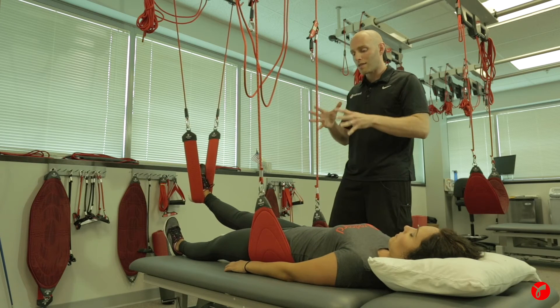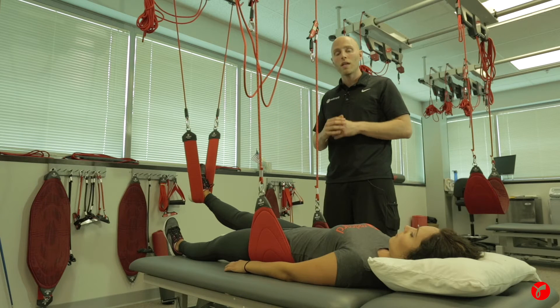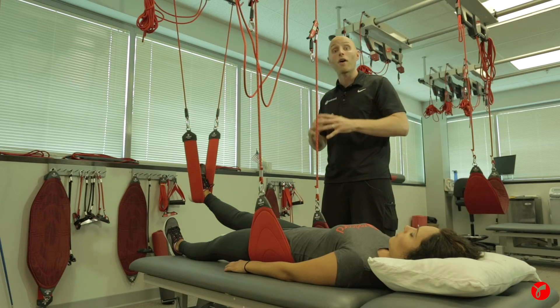This can be utilized in any closed kinetic chain position using the Red Cord. And in just a minute, we're also going to show you how you can use this in a standing position.